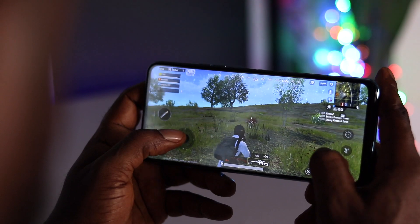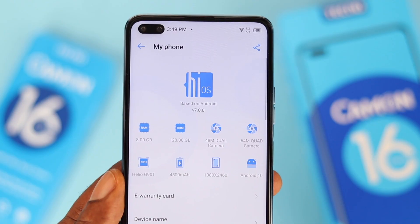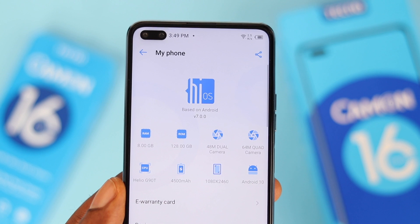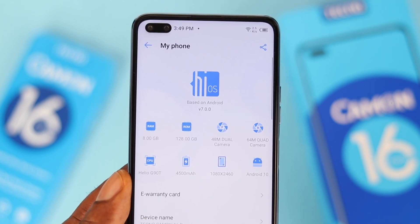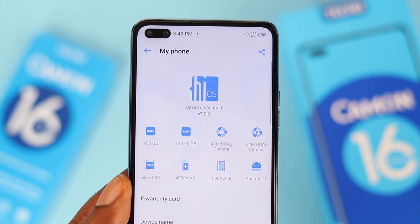Moving on to the operating system — it comes with Tecno HiOS version 7.0 on top of Android 10, which is a custom skin from Tecno.